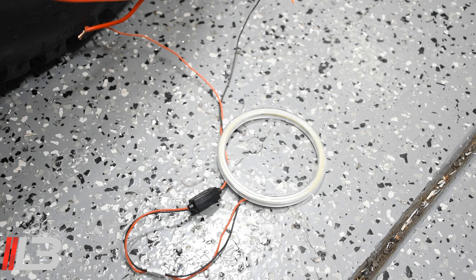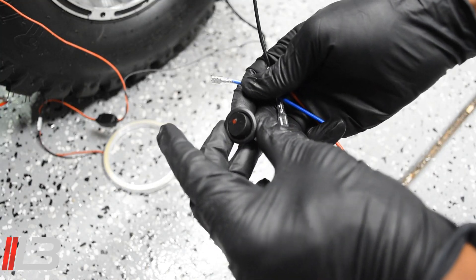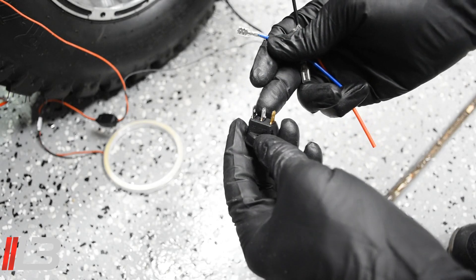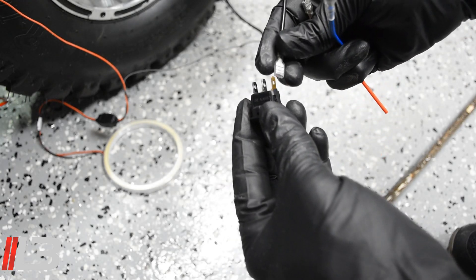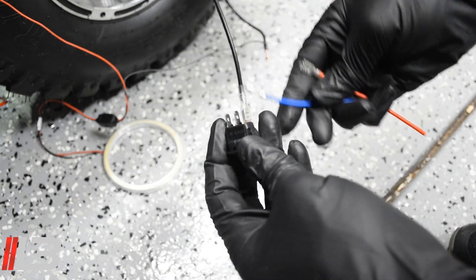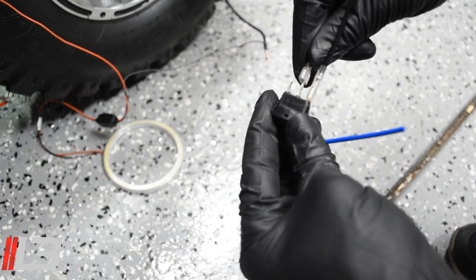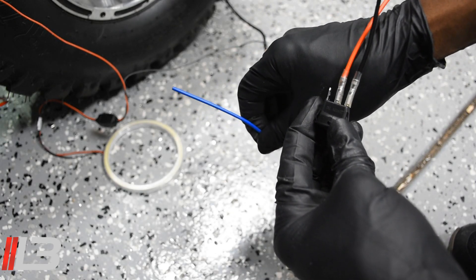I connected the positive and negative — I just want to make sure it works before I go ahead and drill in and put in a switch for the angel eyes. I'll double check — let me turn the ignition. Yeah, it's working. Now let me show you the rocker switch: there are three prongs on the back. The brass or gold-looking one is negative, so negative goes in there. The middle one is positive — power coming in.